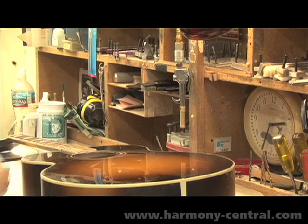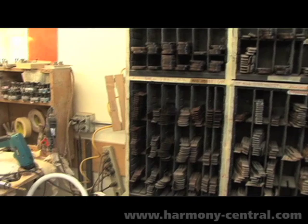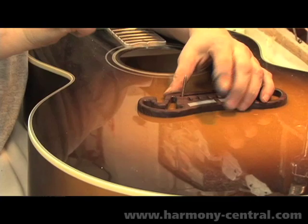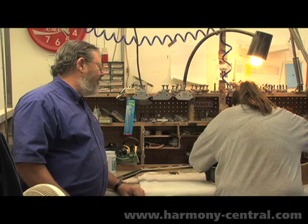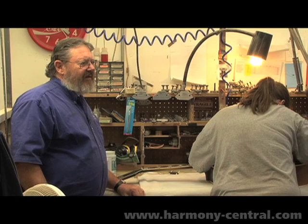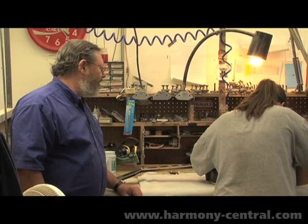A bridge that matches the fretboard is selected at the appropriate height. It's then pinned in place and by hand it is scribed. This takes an incredible amount of sensitivity because we want to cut through only that amount of finish that releases that portion of the finish from the top. This is done with an X-Acto knife, and each bridge, even though it's made on the Fadal, is hand finished so they vary slightly. So we don't have one size fits all here.